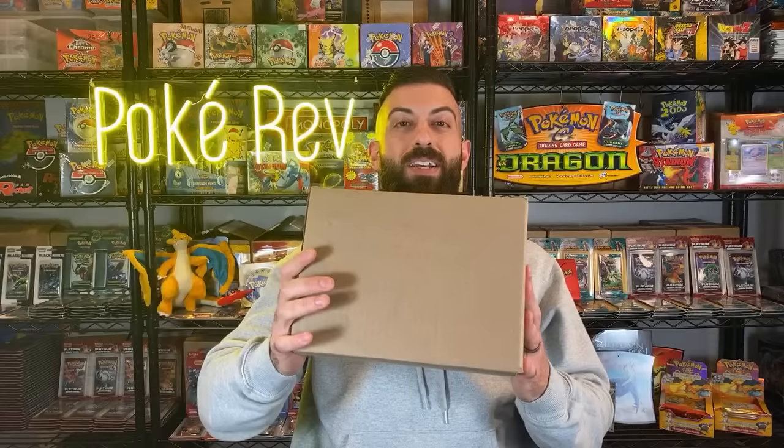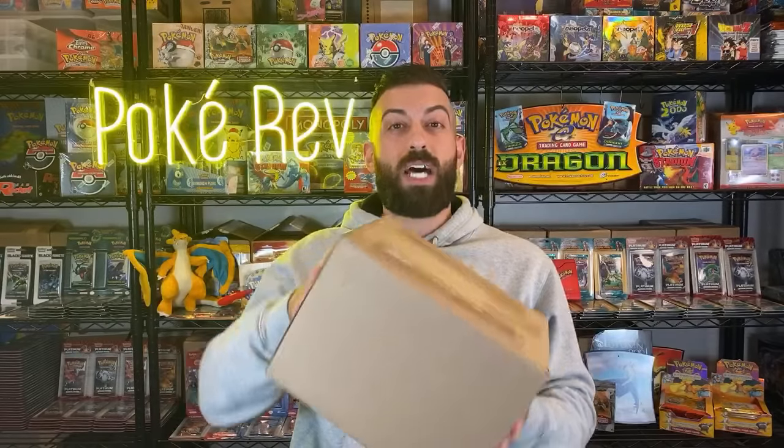Let's start up our first live event. For those of you that are new here, my name is PokeRev and welcome to the PokeKing. It's really good to see all you guys. I have a lot of really awesome stuff set up for this live event - we're going to be opening up vintage booster packs, we're going to be opening up a box with a $2,000 booster box in it, and I'm going to answer a bunch of your questions.